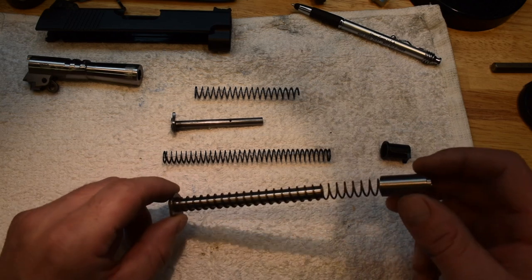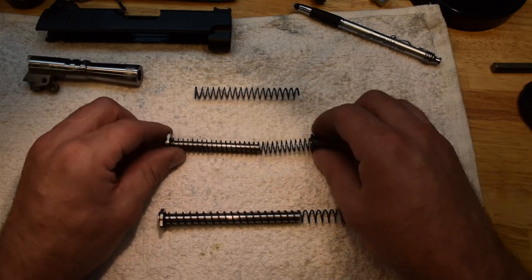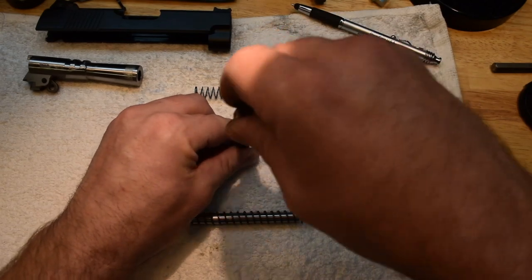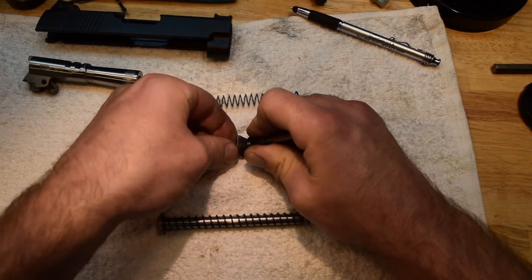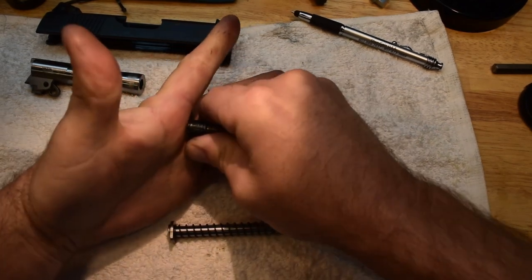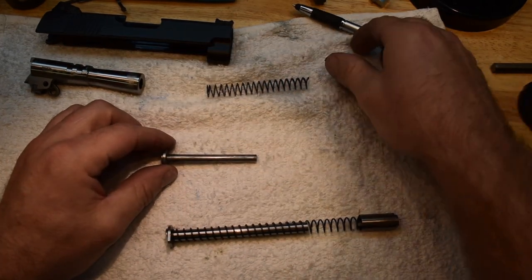In a recoil spring setup, the incorrect thing is if you have your reverse plug, your guide rod, and your spring, and you don't have full travel. So when this goes to fully travel, sideways for the video, it stops right there on the spring. That is not correct. That gun is going to short stroke.